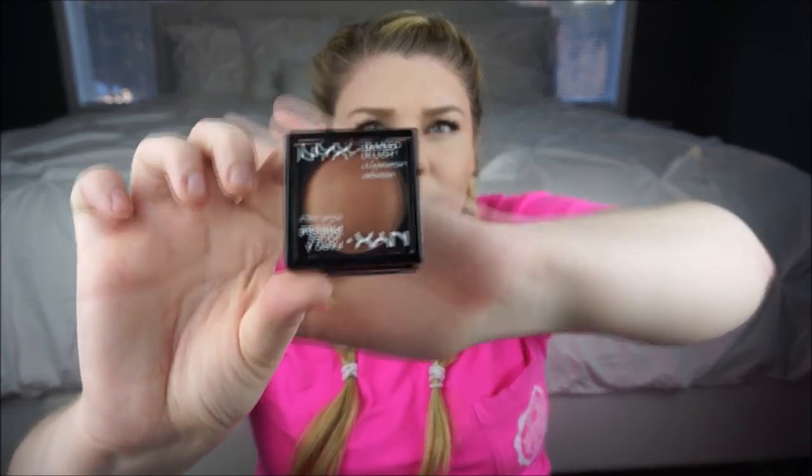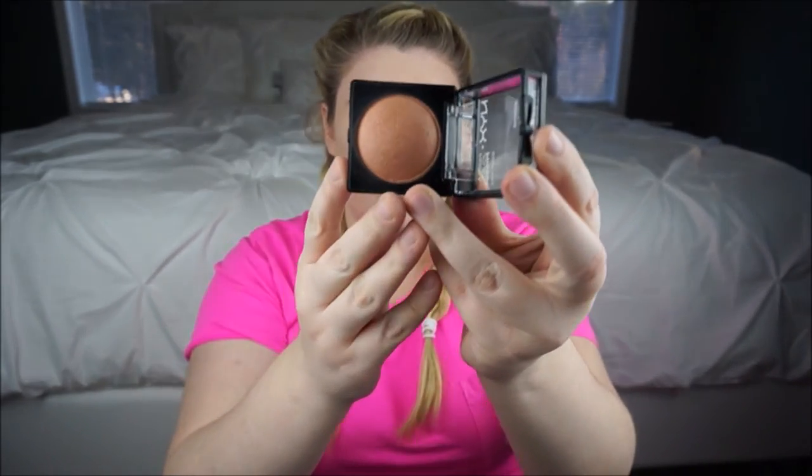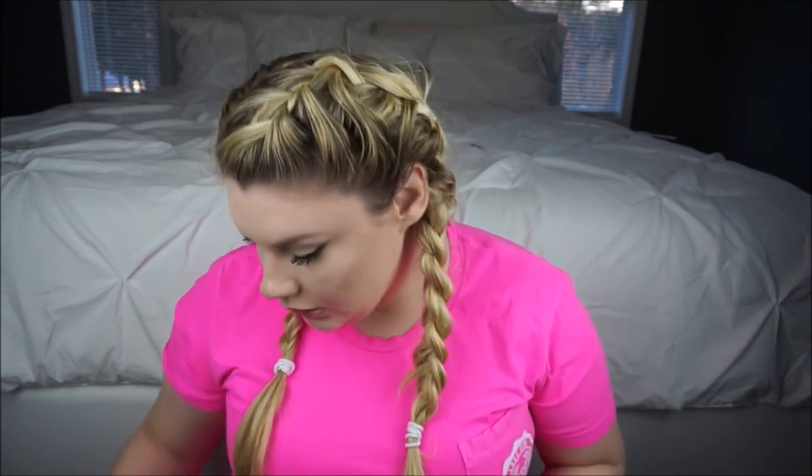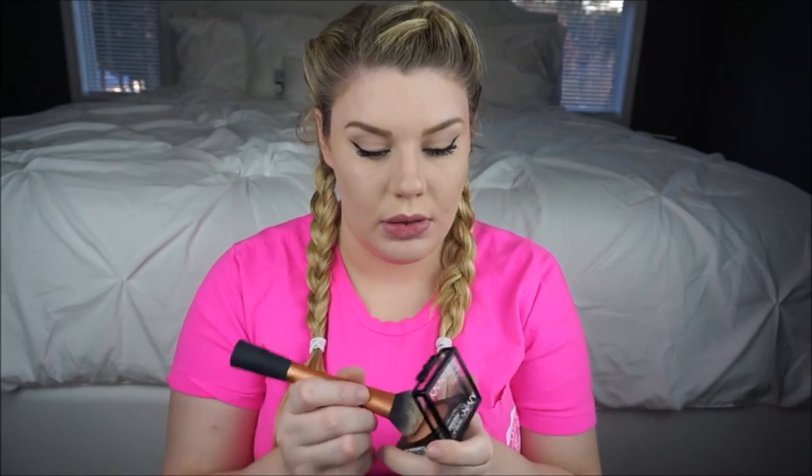I'm going to take this angled kabuki brush and just blend that out. I go in and tap over because I have textured skin - if I'm not careful about how I move brushes on my face it makes it look worse. I go in with this NYX baked blush in the color Solstice. It's like a peachy brown color, and I think it would look really well on fair skin or even tan skin. I'll use the expert face brush I used to contour, do a quick clean with it, and go in with that Solstice color.